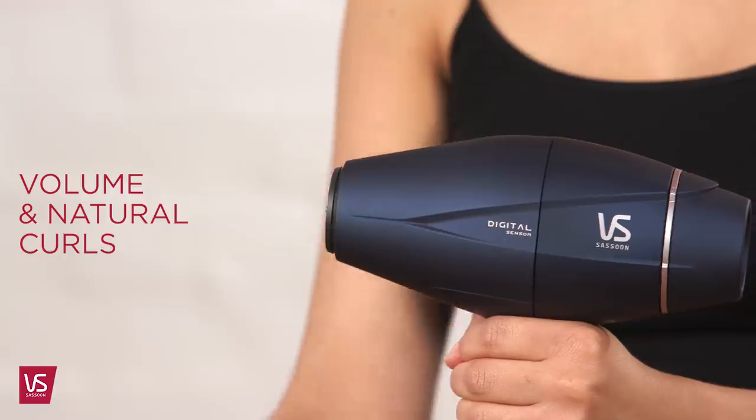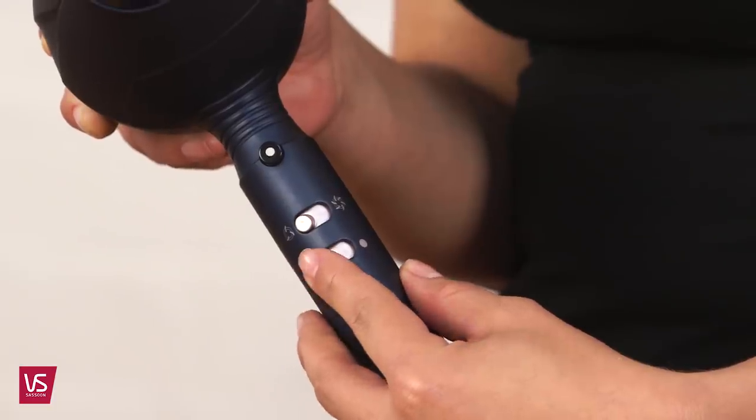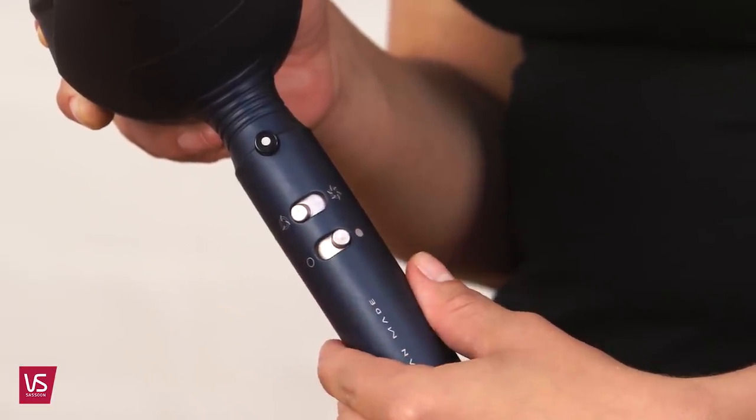To enhance natural curls or create a tousled look, section into two sections: top and base. Attach the diffuser and select a low airflow setting. High airflow will be too strong for your curls.